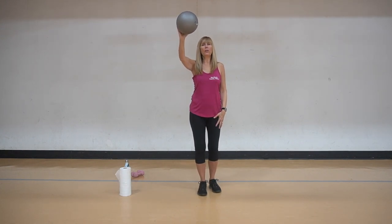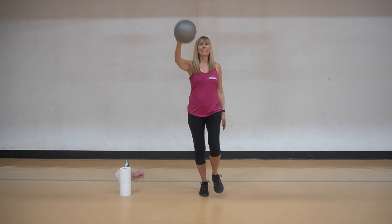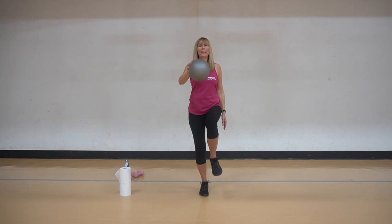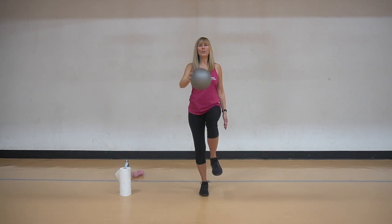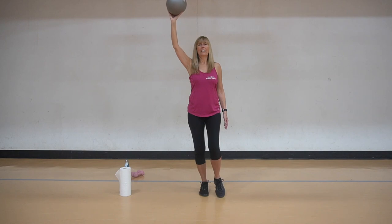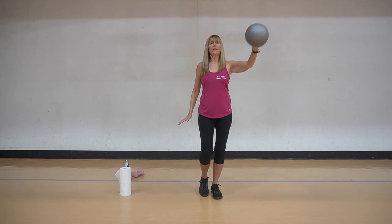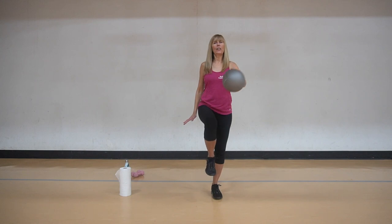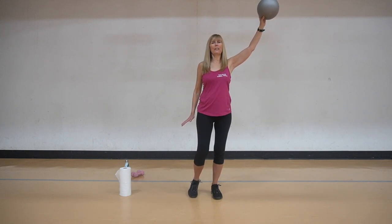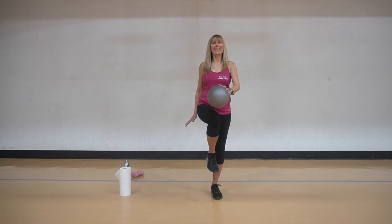One more time with the ball. We're going to bring it down, bring the knee, and hold for balance. Let's do it again, three more times, tummy in. And two, and two, and one. Let's take it on the other side - bring it across. Good. Take your time - slower is more challenging. Balance. And one more. Excellent.